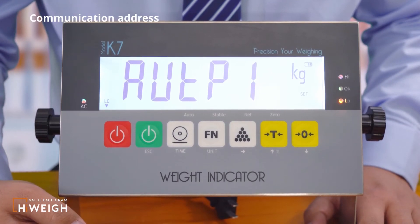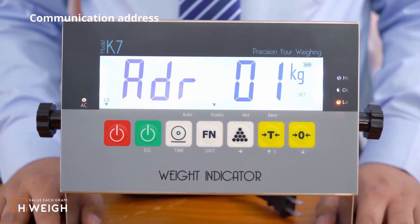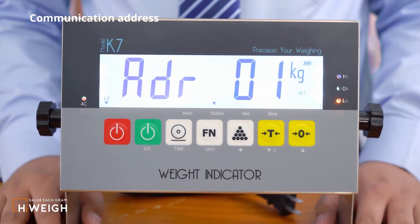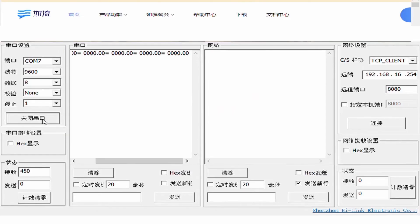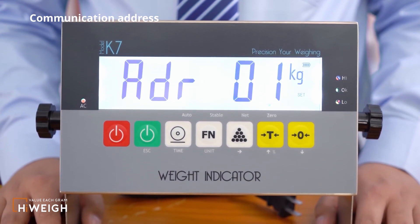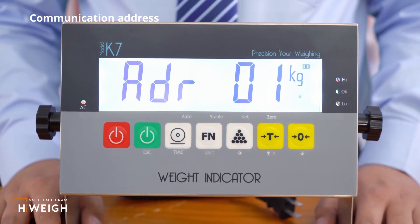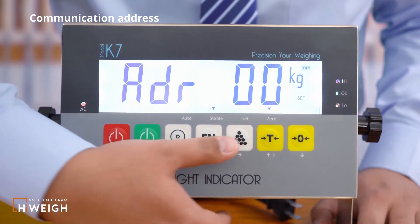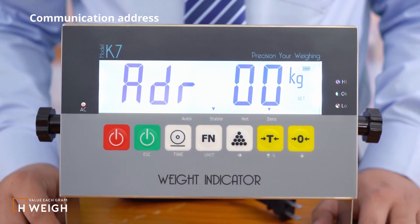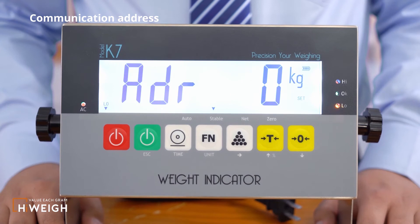The next is the configuration of the communication address. What appears is the saved communication address. When set to 00, the serial port is in positive order. When using response communication such as Modbus, you can set the communication address from 01 to 95. If you have other requirements, press the accumulation button to enter the modification interface, then press the tail button or the zero button to adjust. Press the function button to save.